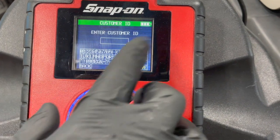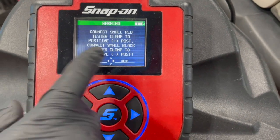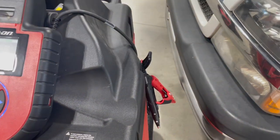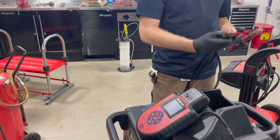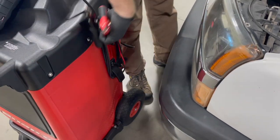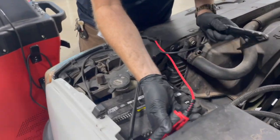It'll prompt for a customer ID — that's if you need to put in a repair order number or customer last name. Not needed here. It's going to give some directions: connect the small red tester clamp to the positive post and the small black to negative. If you notice, this machine has two sets of leads — the big heavy ones and the small ones. For this test we need the small ones, connected to our battery terminals.